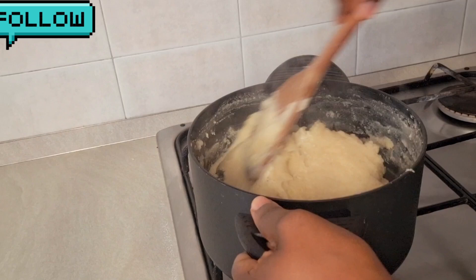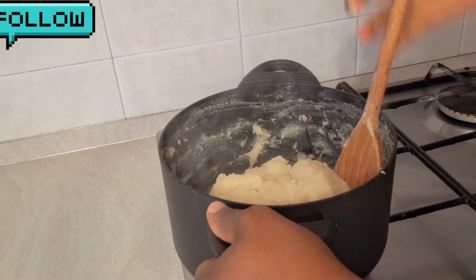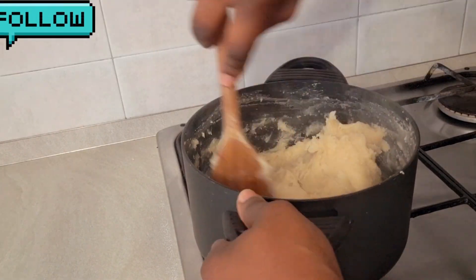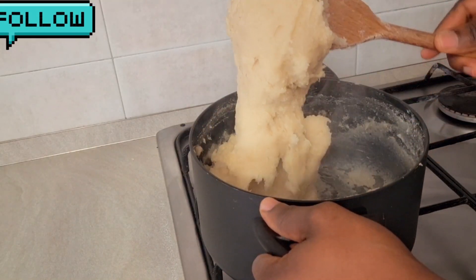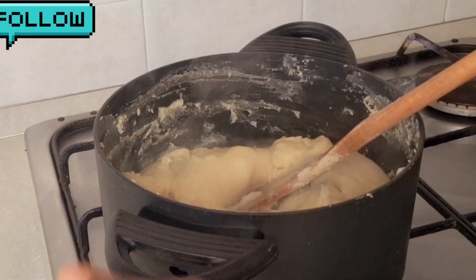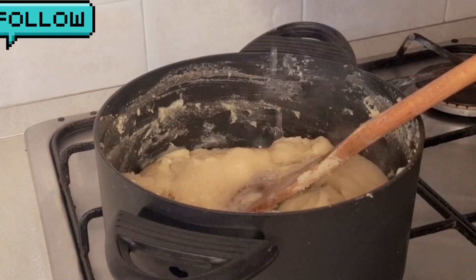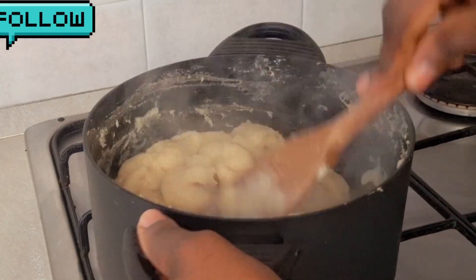I make my fufu this way. If you feel it is very stiff, you can keep adding a little water while mixing. Don't stop stirring, because if you stop it's going to form lumps. That's why I told you to keep the heat low — so the bottom won't burn and it won't form lumps. I found it was too stiff so I'm adding some water.